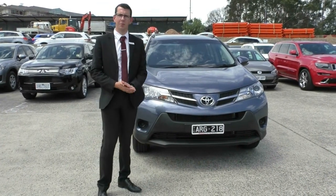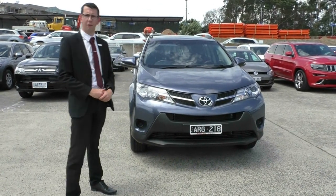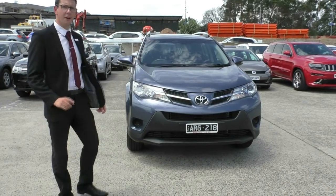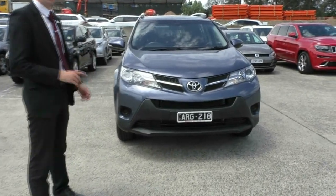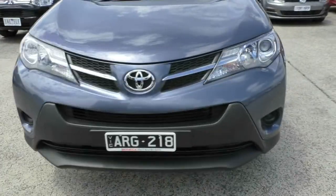Hi, welcome to Berwick Mitsubishi. My name's Tim. Today we're doing a walk-around video of our 2013 Toyota RAV4 GX. This video we're going to go around the outside of the car, look at the quality of the vehicle, sit inside, and go through some of the features and quality of the interior as well.